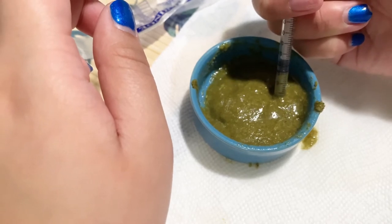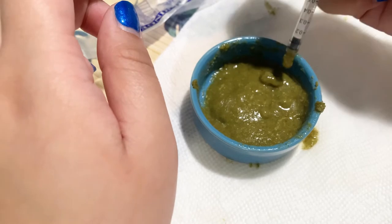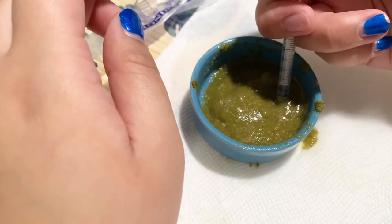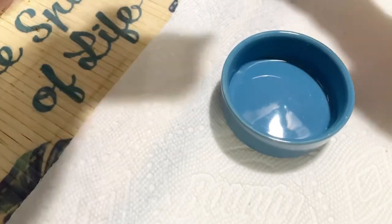Let's see if the syringe can take it — yes, that's the consistency you need. The syringe is your tool to make it easy for your hamster to take the mixture.